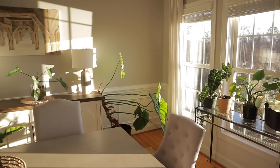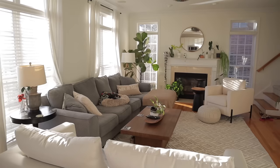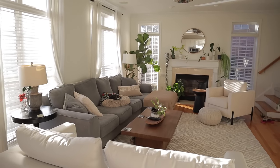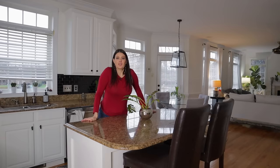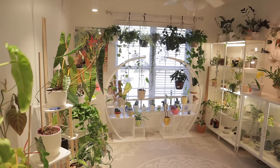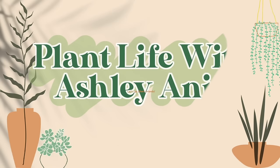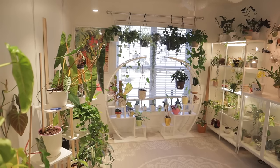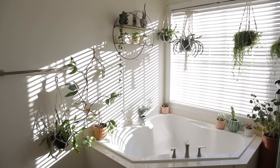Today I'm sharing a tour of my entire houseplant collection. I don't know exactly how many plants I have at this point, but I would definitely say at least a few hundred houseplants.